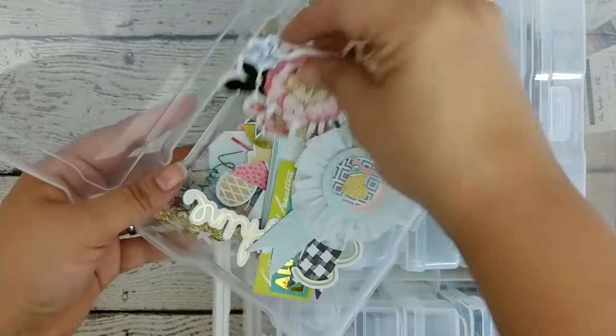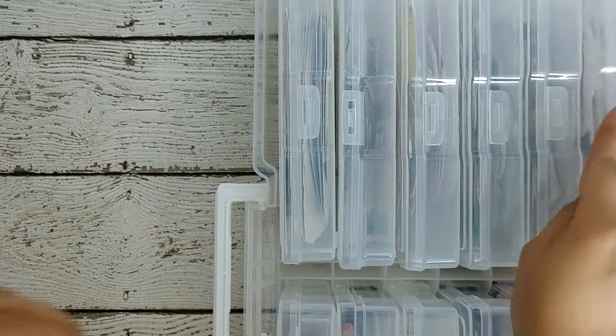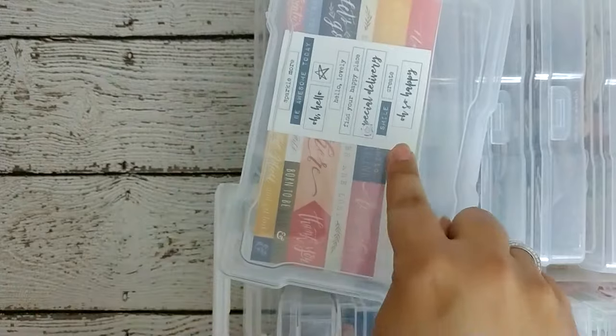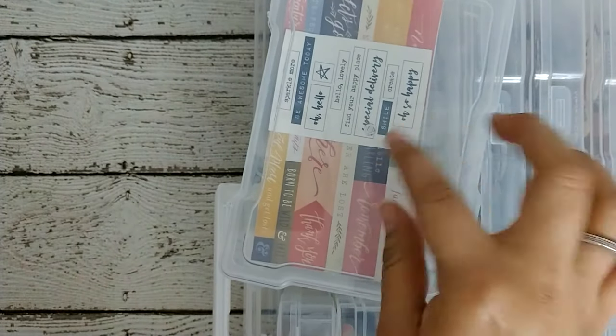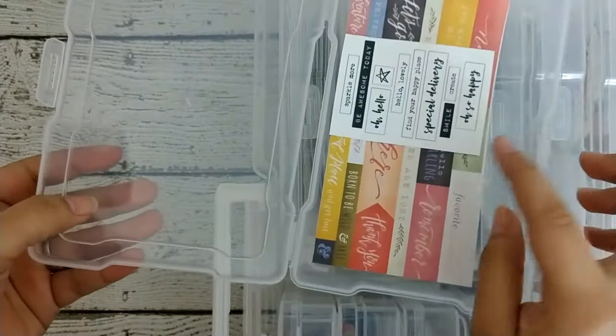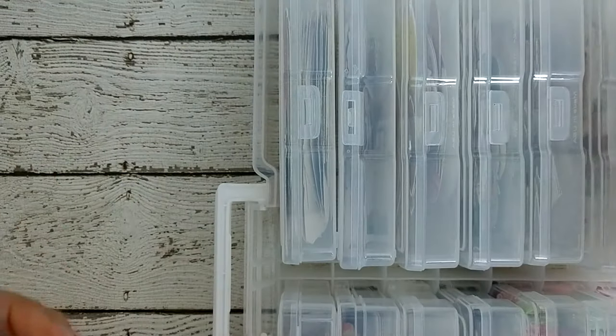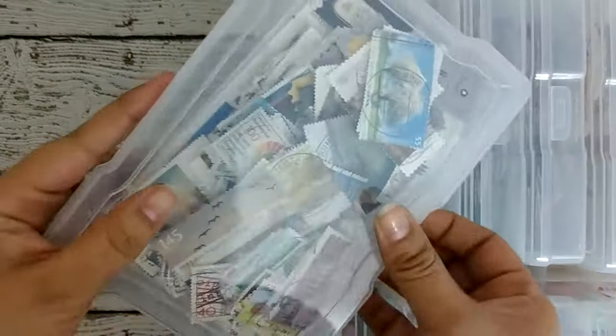This is more of the gold stuff. I haven't cut this up yet, but you know how you get kits and they have a bunch of words? This one I'm going to cut these apart so I can use them eventually. So this is going to be my words section. And then this one I have my little stamp collection.